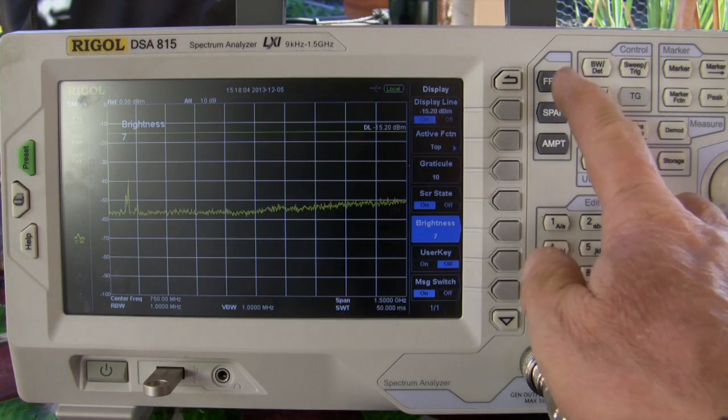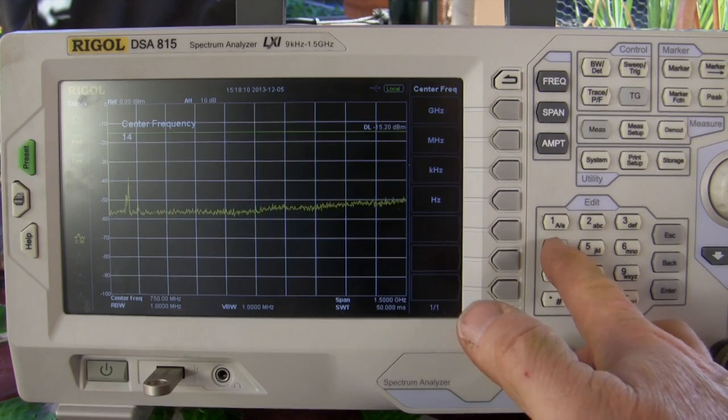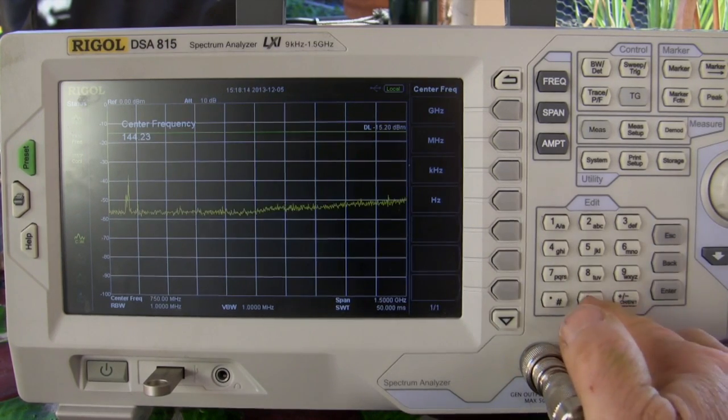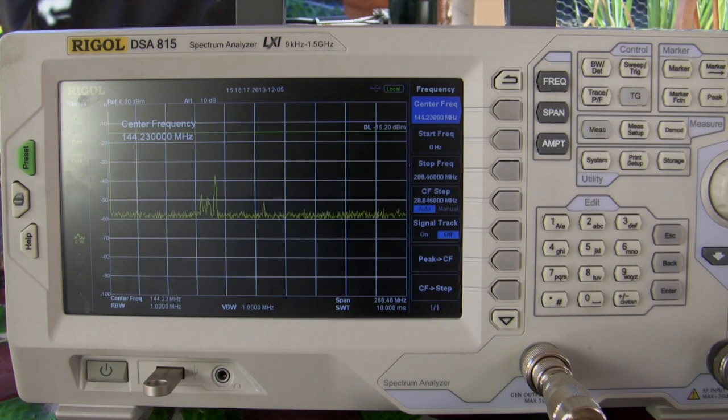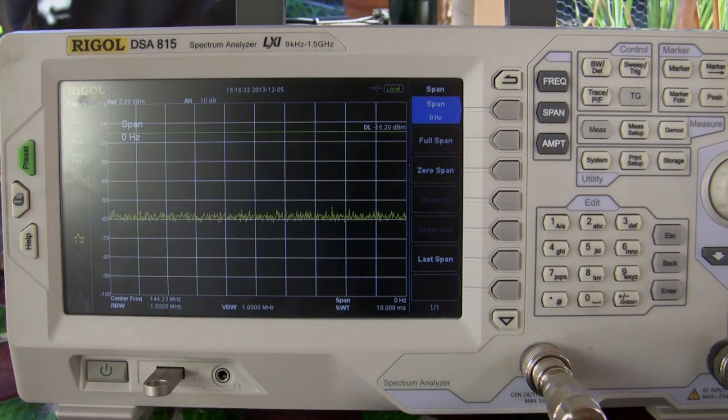First thing we want to do is set the frequency to 144.230 megahertz. And there we are. As you can see, we do have some signals around there within plus or minus 200 megahertz, but not too much. And the span we just put at zero span. So now we're operating the spectrum analyzer basically as a receiver tuned to that frequency, and anything coming out of the tracking generator will also be on that same frequency and not sweeping because we're at zero span.